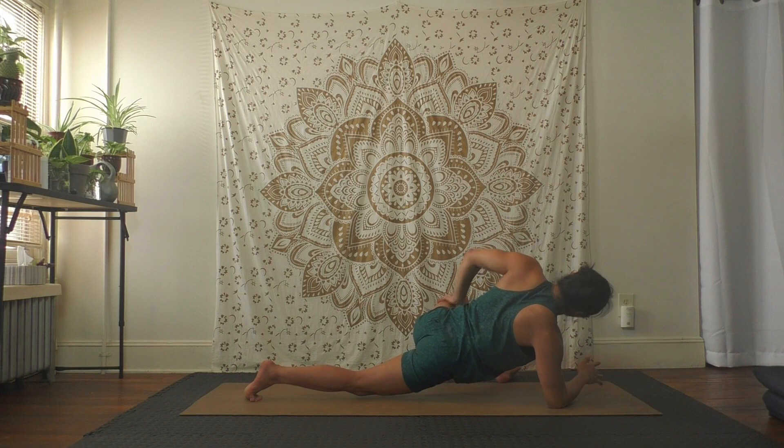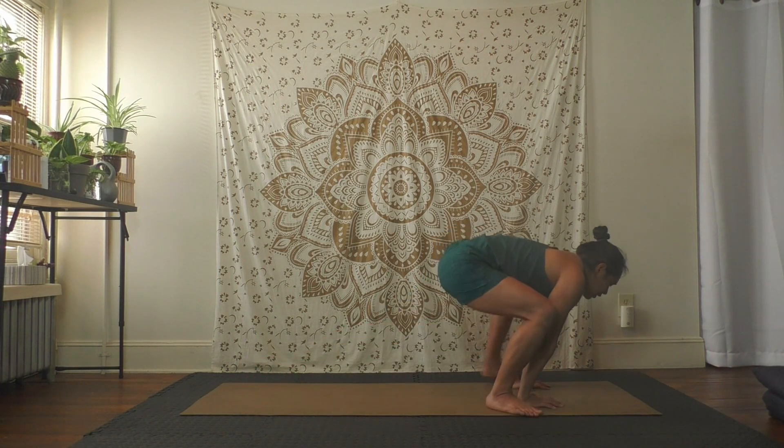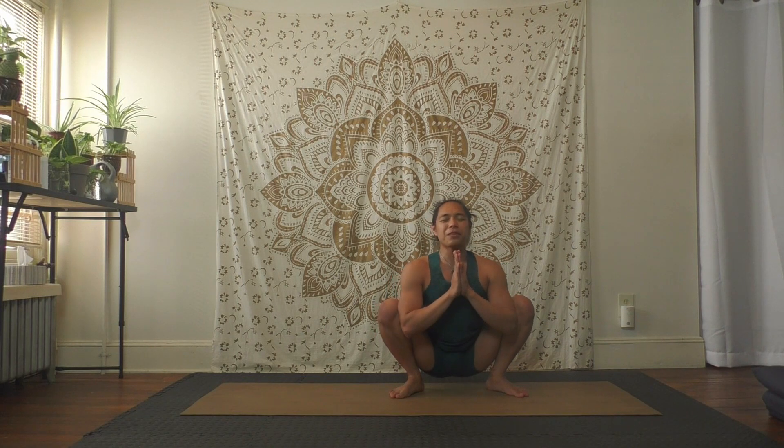Inhale both hands to the floor, lift up your chest, exhale let's step forward to a squat — stay here for just a little bit. While you're in your squat you can keep your hands to the floor or bring the hands to the heart, lifting chest, shoulders away from ears. Press those thighs open with your arms, with your elbows — breathe.